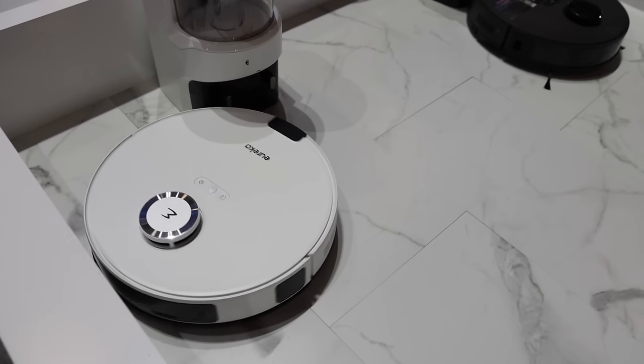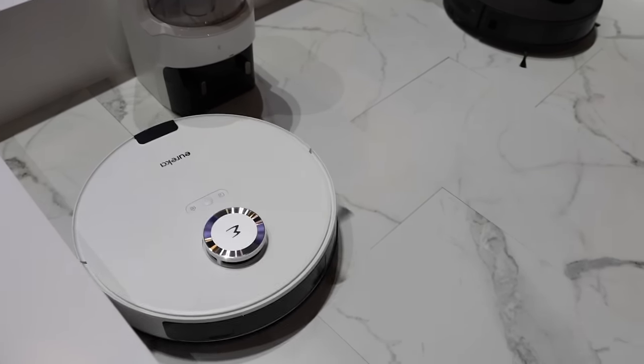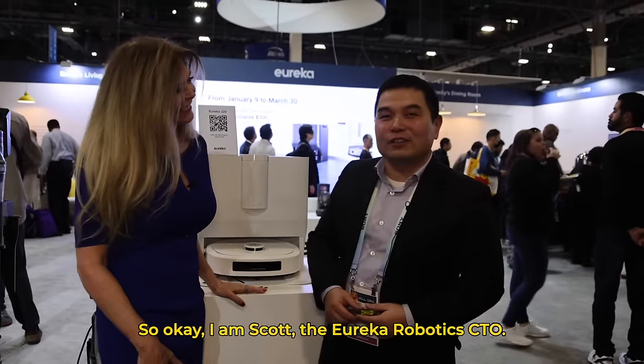It knows how to vacuum and wash your floors without any cross-contamination. And I got to meet Dr. Sun, who developed it. Dr. Sun, introduce yourself. Okay, so I'm Scott, the Eureka robotics CTO.